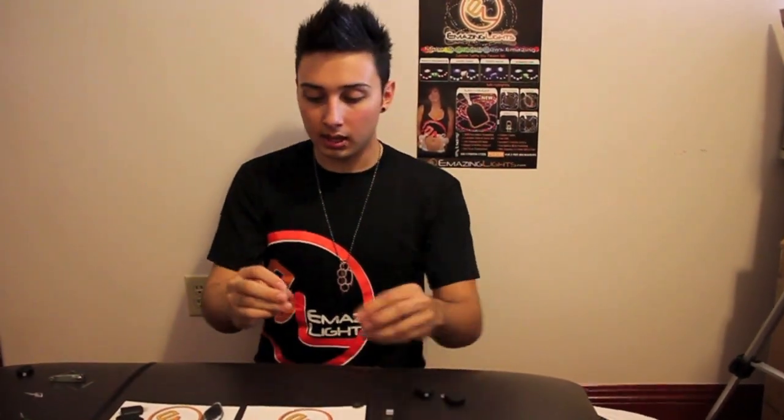You can use any bulb with them, and each GloveMax comes with two diffusers: a closed diffuser and an open diffuser.